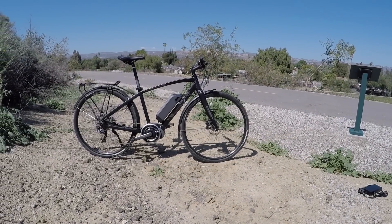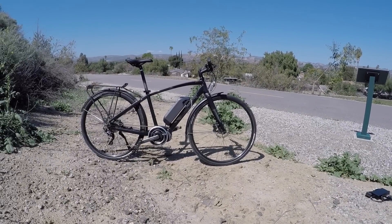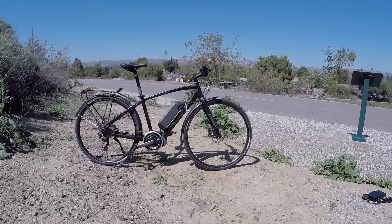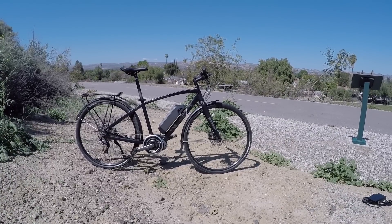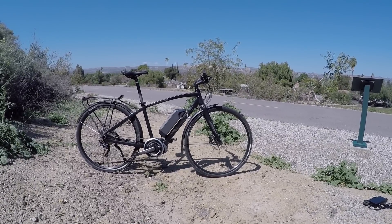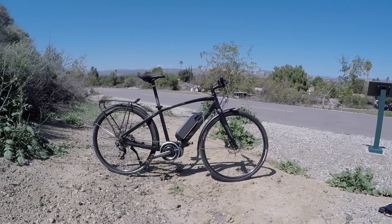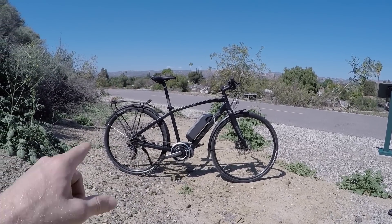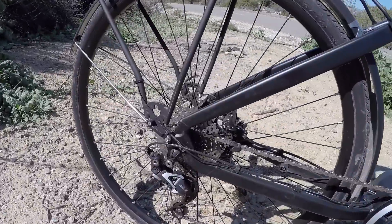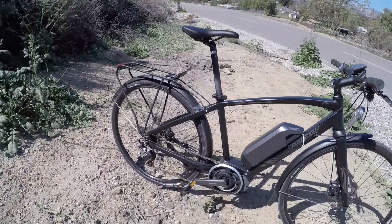This is the Raleigh Maceo IE Sport, new for 2016. It's very similar to the 2015 and 2016 Raleigh Maceo IE, but it actually comes in one fewer size — small, medium, and large: 15, 17, and 19. The first thing you might notice is fenders and a rack, and there's a sprocket and derailleur in the back instead of an internally geared hub with electronic shifting, so this does not have electronic shifting.